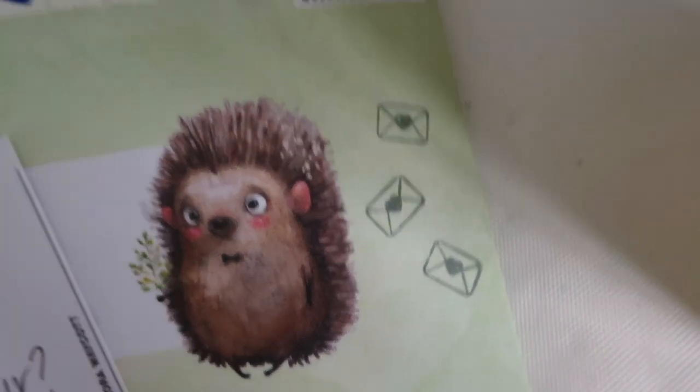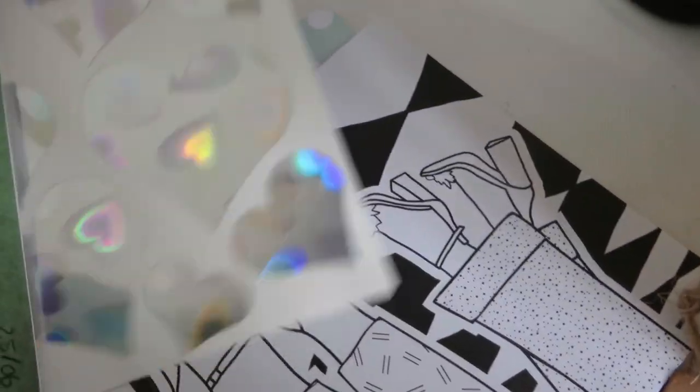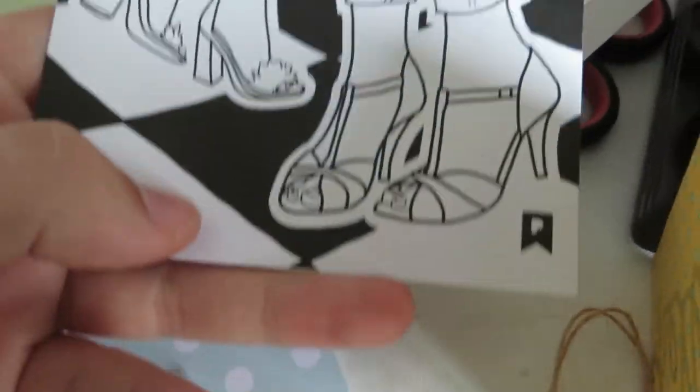That adorable little hedgehog — I absolutely love that envelope. The green envelope with the hedgehog is from LaPapiere. I make unboxing videos of LaPapiere's letter writing paper subscription each month and I absolutely love it. Then I stamped on top of it a little bit to make it more me.